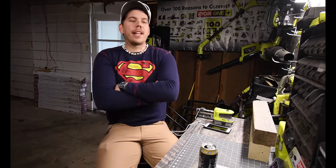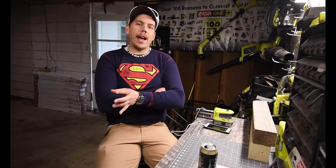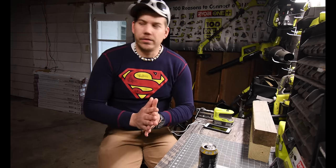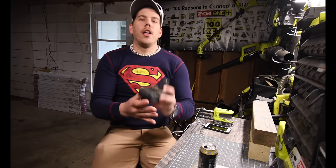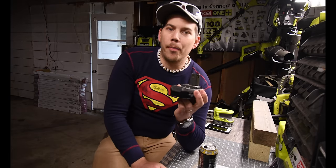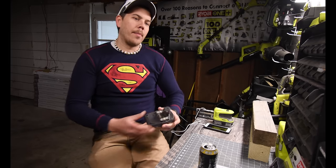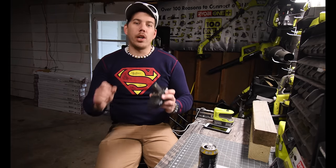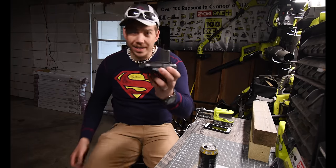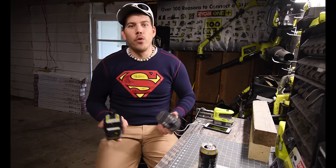Someone commented that I am wrong when it comes to the 6 amp hour battery and 9 amp hour battery having no immediate power difference compared to the 1.2 amp hour battery, because according to everything 18 volts is 18 volts. But when it comes to the power output at once, I'm told there is no difference — and today I want to prove that theory wrong.